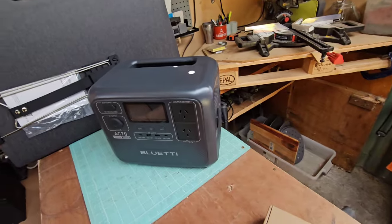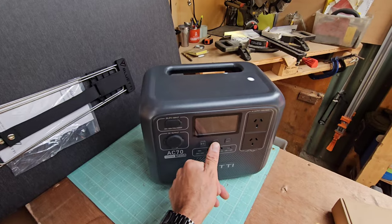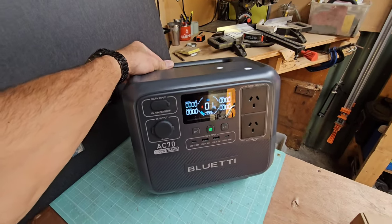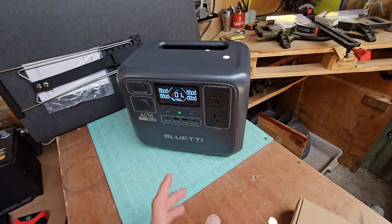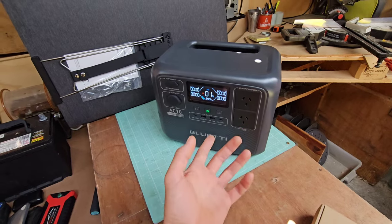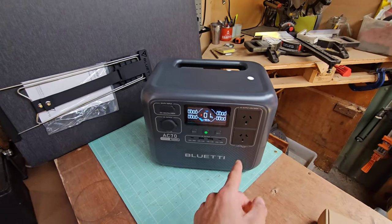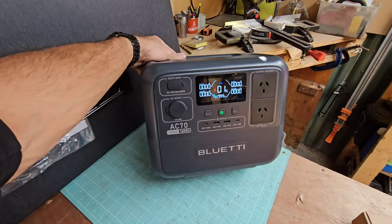We have been playing around with it a little bit, and we have flattened it — it's completely flat and needs a good charge up. The best thing about the Blue Eddy AC70 is you can put it into turbo charge mode where it takes about 45 minutes to get to 80% charge, and then about another 45 minutes to top it up from 80% to 100%, just filling in the rest of those cells within the lithium battery.